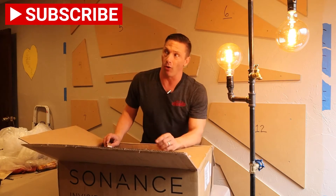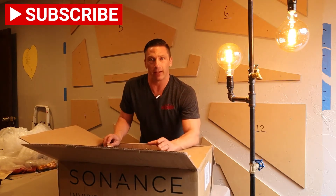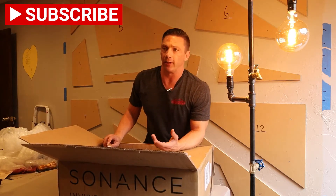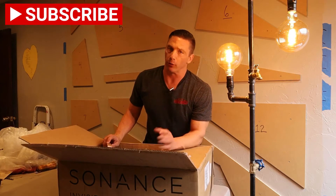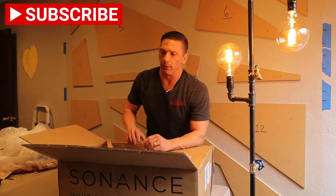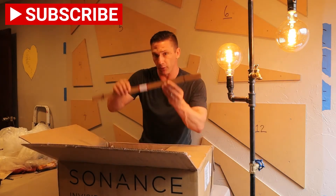Anytime you need speakers in the ceiling or in the wall that you just don't see — they're sheet rocked over — this can be done in a remodeling stage, it doesn't have to be new construction. But there will be some sheetrock repair because you've got to re-float and make sure it's all textured and matches, and then you won't see the speaker. Looks like we got some shims here.